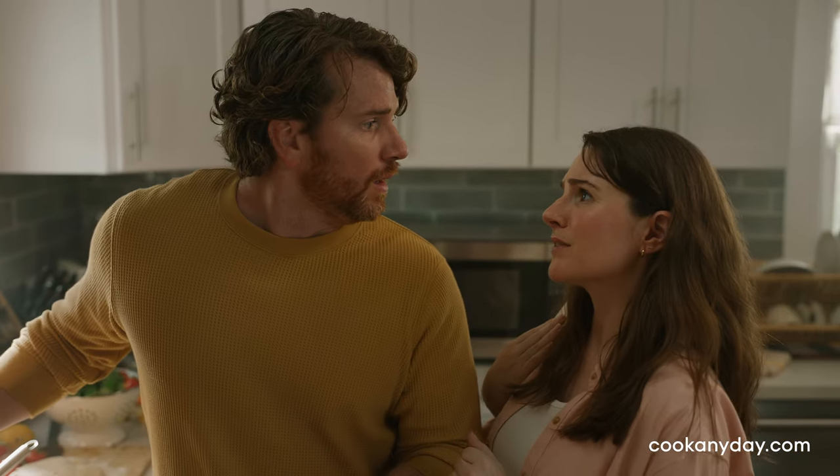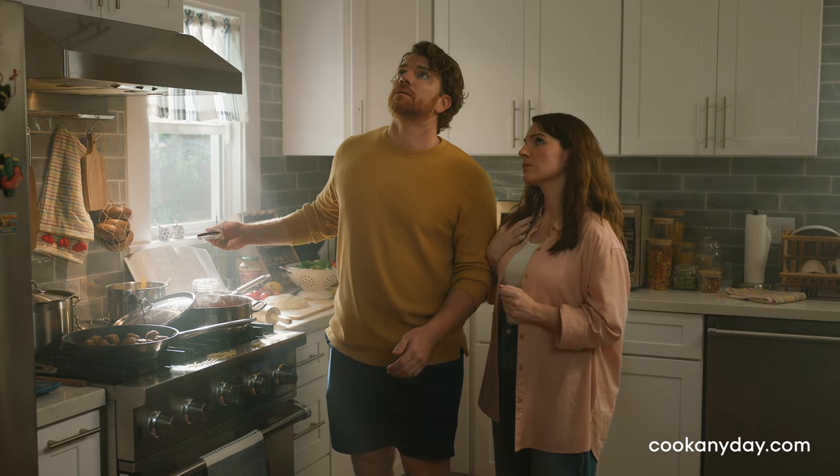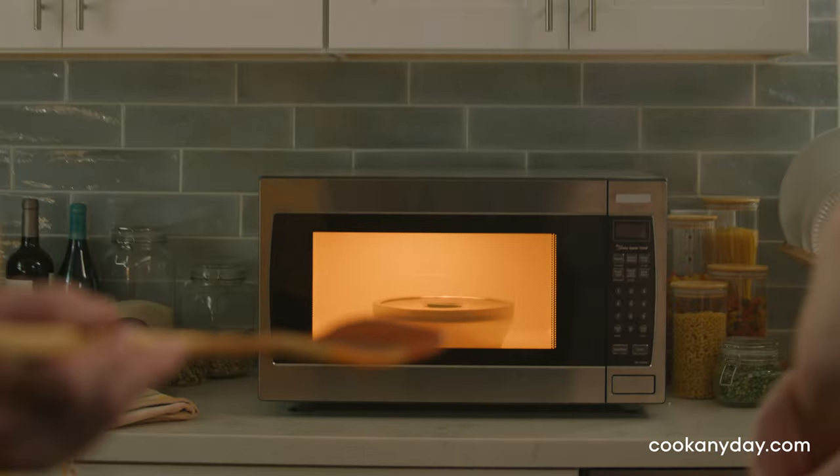Hey honey, how much time left? Cooking doesn't have to take this long. Who said that? Say hello to AnyDay.